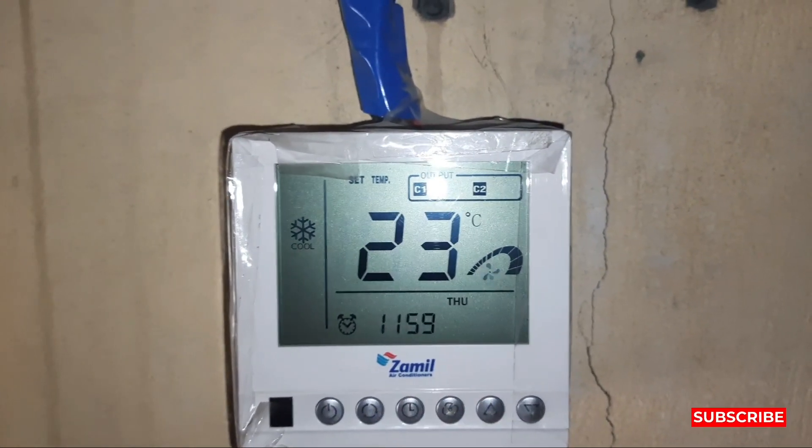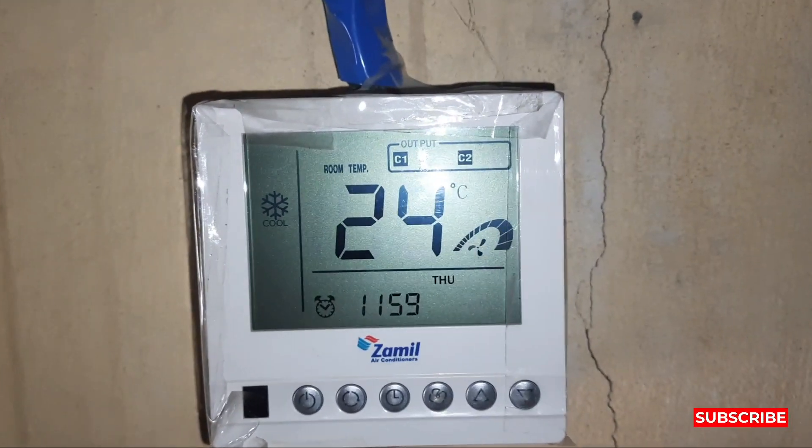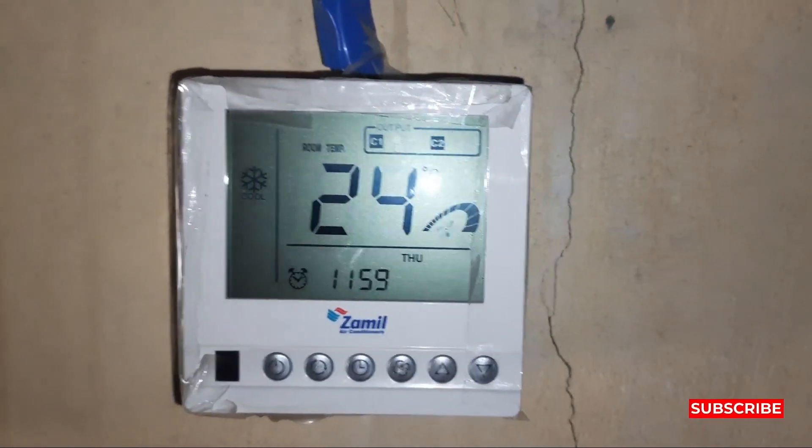I want the set temperature at 23 degrees. My room temperature is now 24, so when it comes down to 22 it will stop the compressor, and at 24 it will start again. Thanks for watching my YouTube channel — please like and subscribe. Thank you very much.